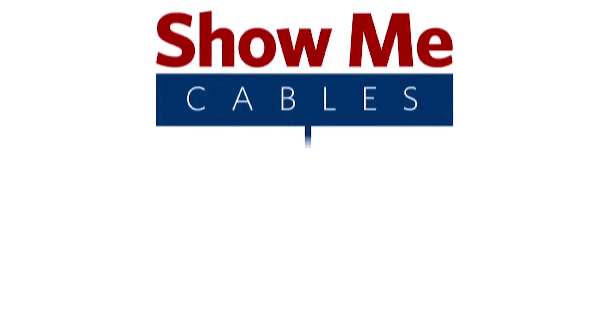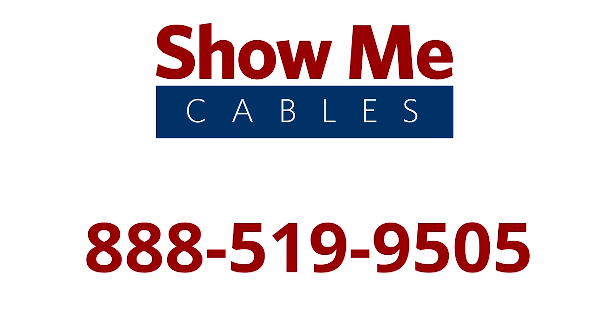For more information on our products, please contact our customer service department at 519-9505. For all your cable and connector needs, choose ShowMeCables.